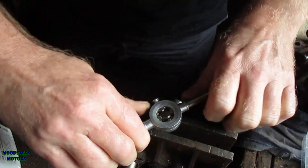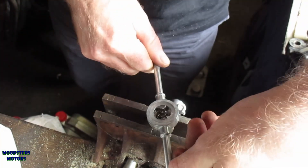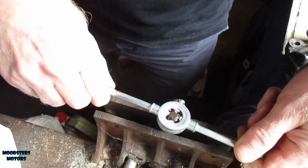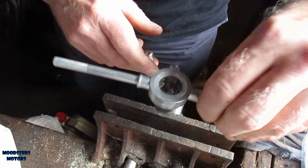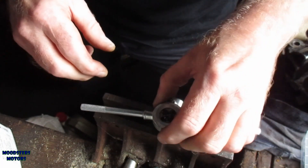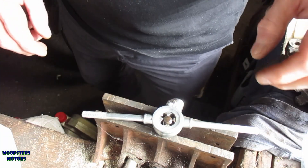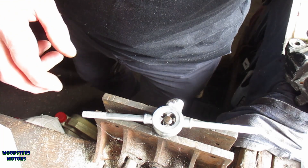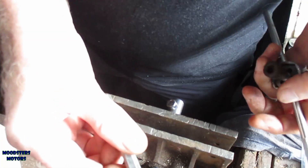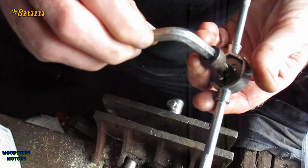That is quite tough. That is now turning the bolt in the vice, so I'm going to have to find another way to do this. I suggest maybe using an allen key to hold it. I've got an allen key that fits — unfortunately the allen key doesn't actually say what size it is on it.